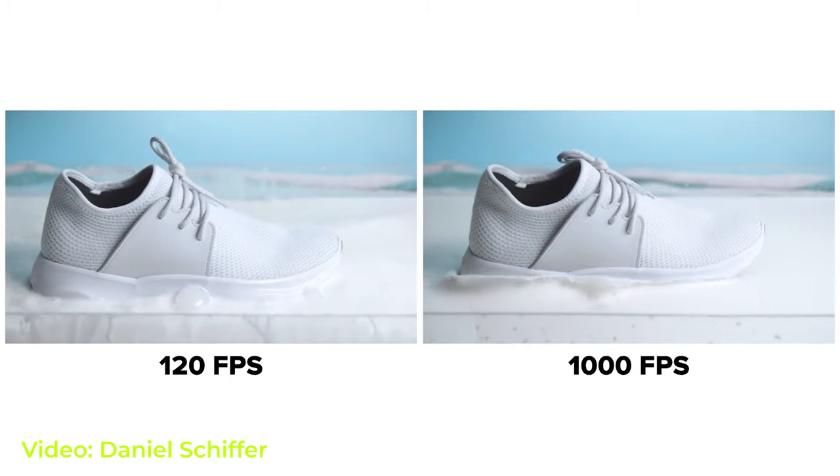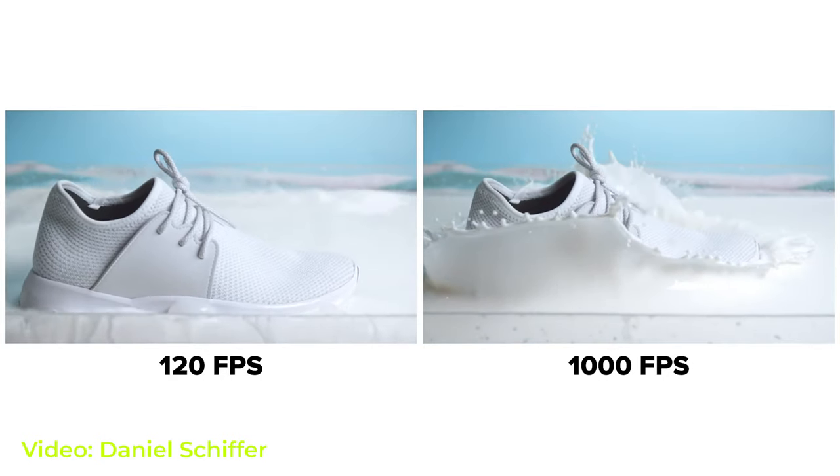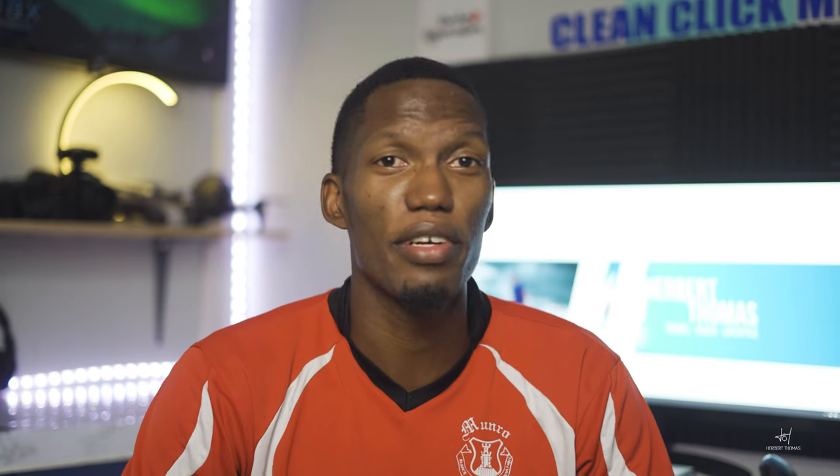I heard about this camera — I saw it online, I saw Daniel Schiffer using it, and I saw a few other people using it. I never thought I would need it, but a friend of mine turns out to have it, and I got it for a few hours. So I said, why not — let's make a video for you guys.